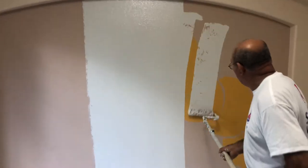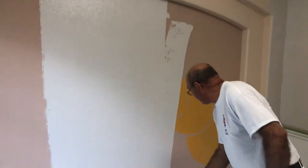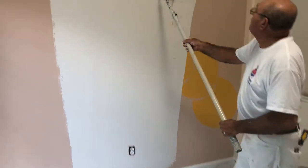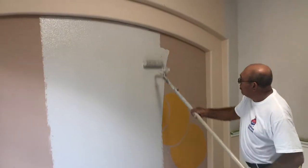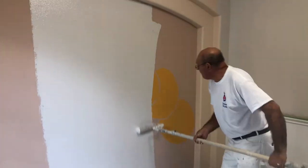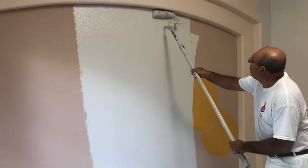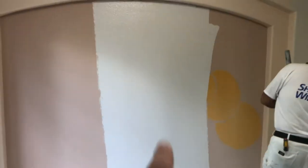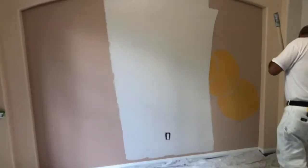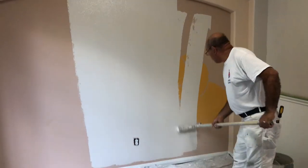It seems to cover the surface very, very well. We drew this little guy underneath there for a little sun, and we definitely realized we made a boo-boo because it would be difficult to cover. But then we discovered this paint and it seems to be doing a great job. This is an eggshell finish and the color is...